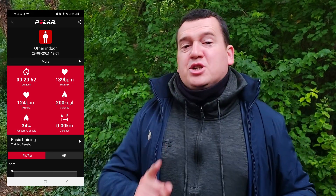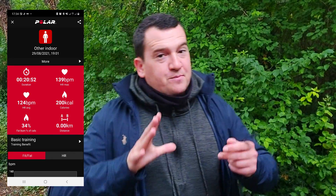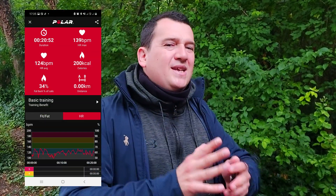Let's get into the numbers. The Polar H10 registered an average heart rate of 124 beats per minute, with a max of 139 beats per minute. Even though the workout was compact and intense with sweating and hard effort, the heart rate didn't peak too high — likely due to rest periods between sets.